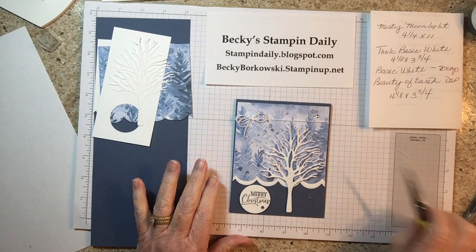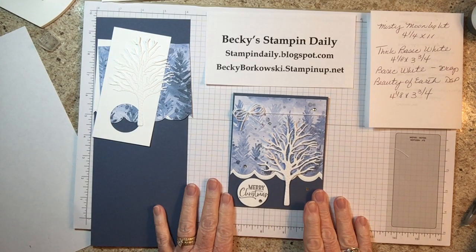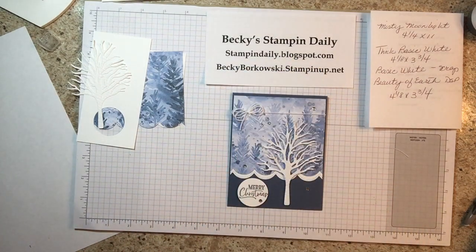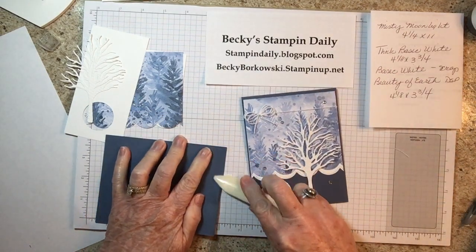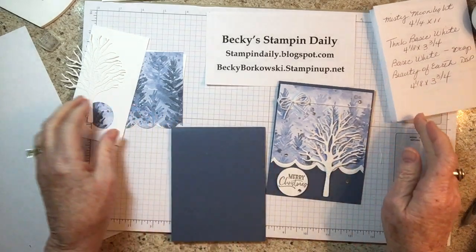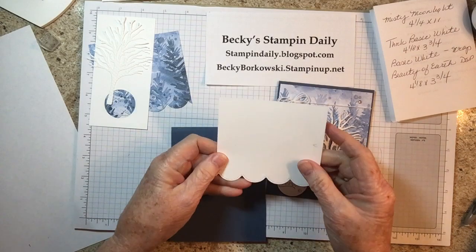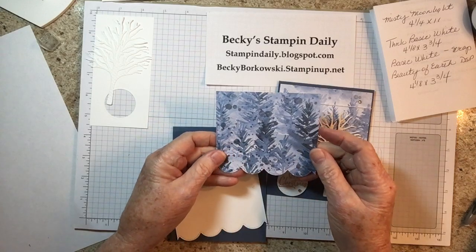Thank you for joining Becky Stampin' Daily. Today we're going to make this Christmas card with the beautiful tree dies and the Beauty of Earth DSP. You're going to need a piece of Misty Moonlight that is four and a quarter by eleven, and a piece of thick basic white that is four and an eighth by three and three quarters, embossed with the scallop contoured die.